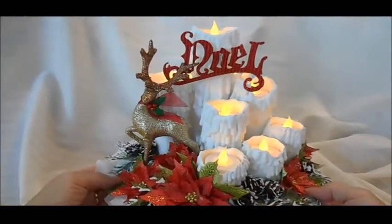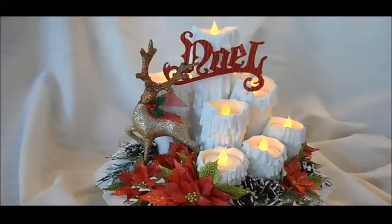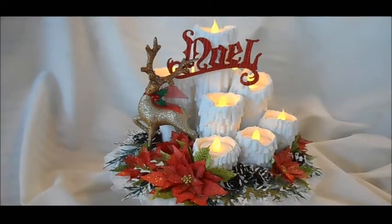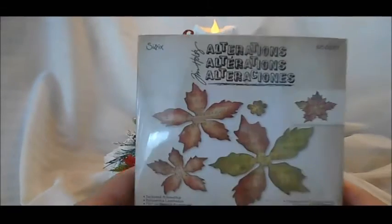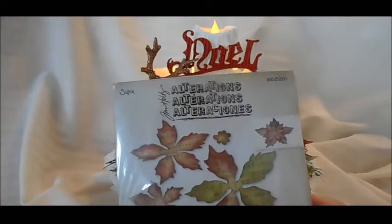The arrangement is on one of the silver platters — I don't know if we call it a platter or dish — but it's been painted white and there's lace attached around the outside. I used the Tim Holtz Tattered Poinsettia die — I love this die — and I got the embossing folder so I embossed the poinsettias I made with it.